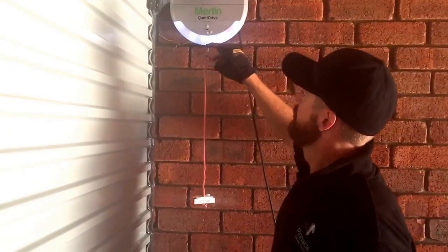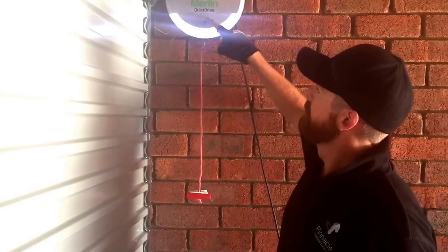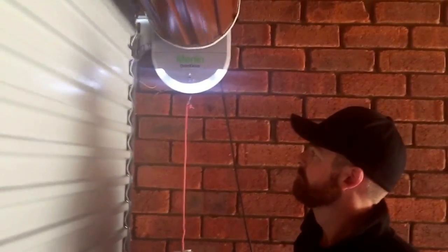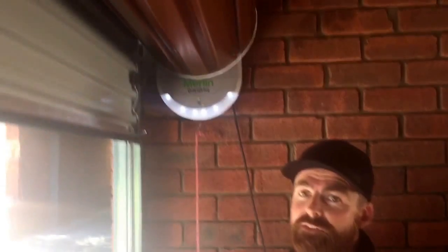Just check it feels pretty good, then confirm that by pressing the black button again. The top button illuminates. Now it's going through a force setting mode to give you a full run on the door, to tell the motor if there are any obstructions.